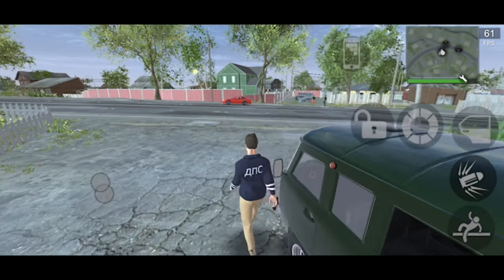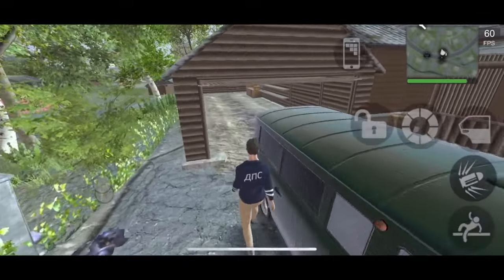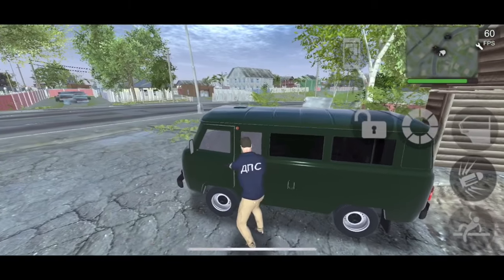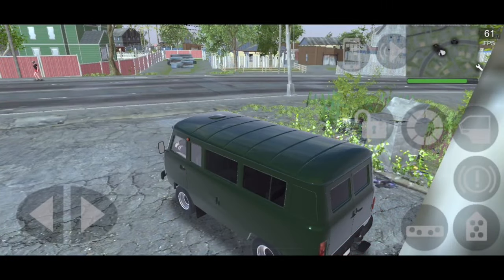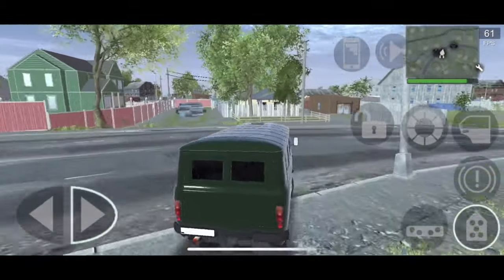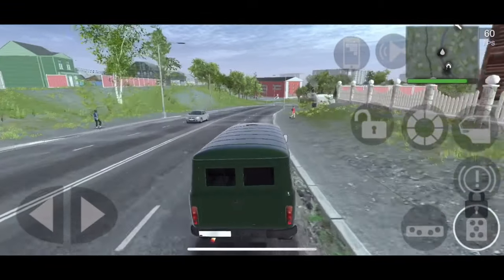The Baton is based off the UAZ 451 — I believe that's it off the top of my head. Don't text me at the bottom if I said it wrong. Anyway, let's hop in and take a look at the performance. Just so you guys know, this is a van.